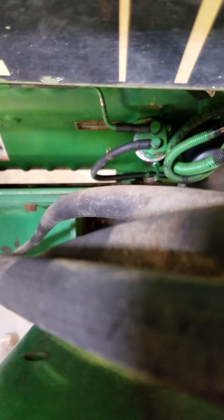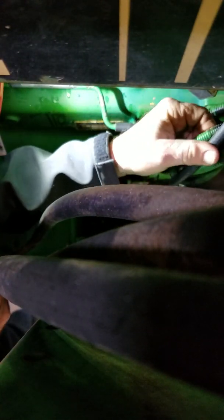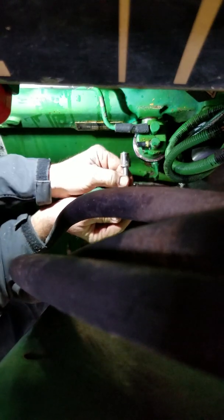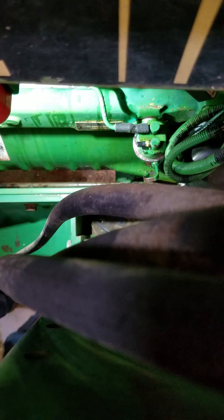I'll start now. Get this to stay up here somewhere so it won't leak all over the place. Size 13 socket won't work — got to get a half inch socket.